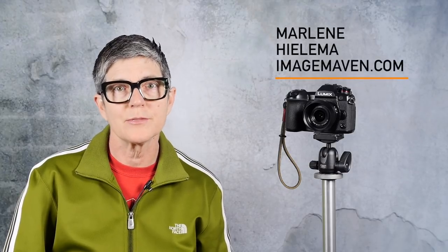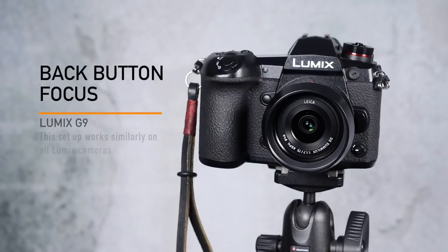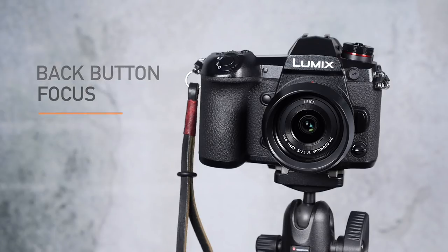Hey there, it's Marlene Hilima from ImageMaven.com. In this video I'm going to be showing you how to set up back button focus using the Lumix G9. This setup and back button focus works the same on all Lumix cameras. Alright, let's get going.